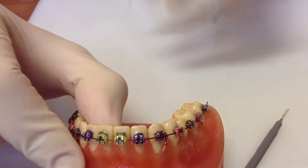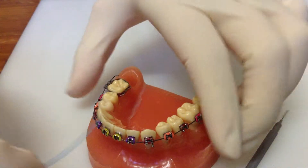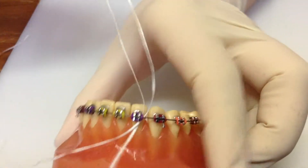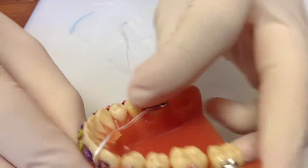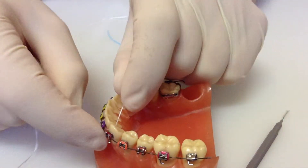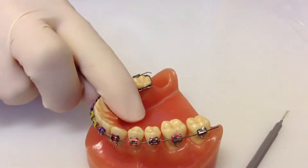Then pull it through all the way. I'll show you that again. So again, under the wire, pull the floss all the way through like that. Then wrapping it around the tooth and then around the other side, and then all the way out.